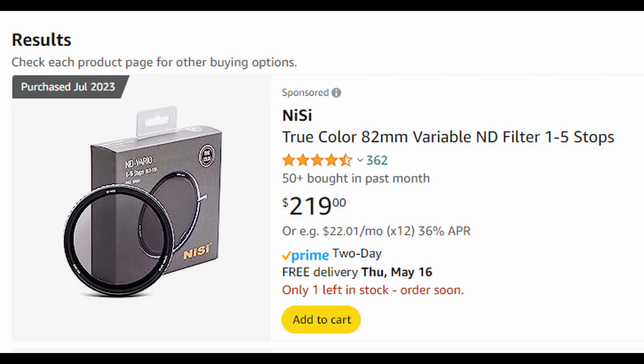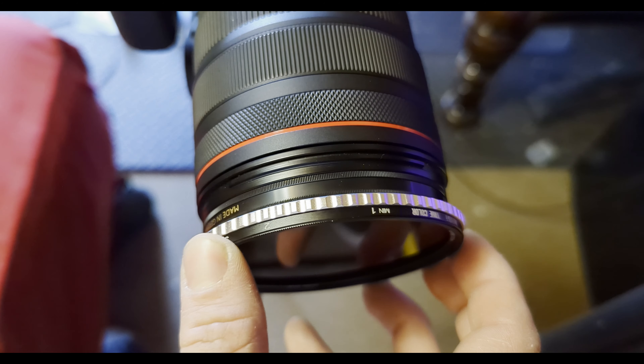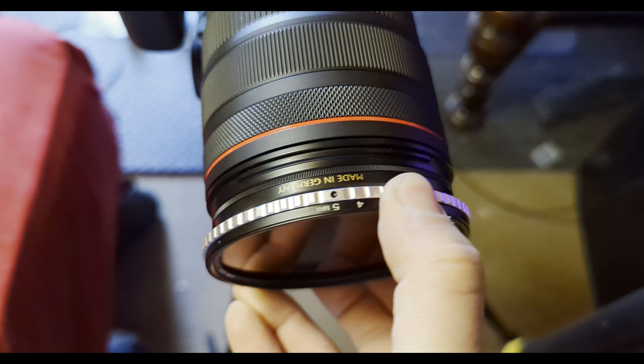What makes the NiSi ND 1-5 so much different than some of its competitors is the true color factor. If you get a K&F Concept or some cheaper option on Amazon, you're probably going to have some kind of green tint on there — often it's green, sometimes it's another color. This isn't a big deal, you can fix it in post, but having true color takes out the need to do any extra work in post, which I like. Just keep that in mind when you're looking around online.